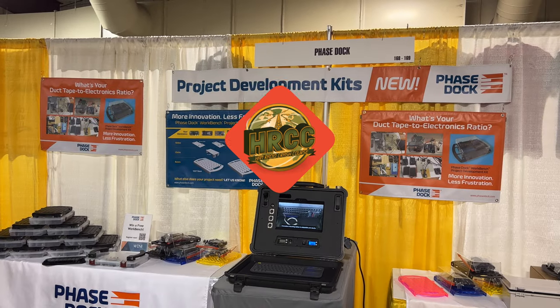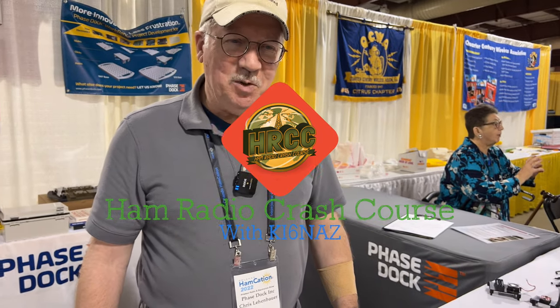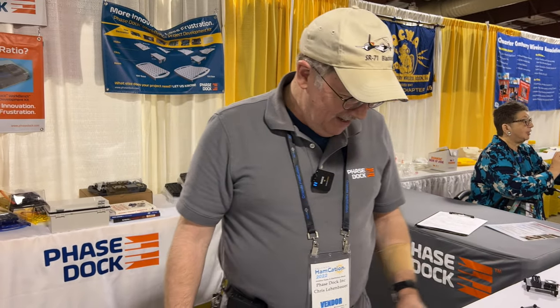How's it going everybody? I'm here at Project Development Kits with Chris Lienbauer. How are you doing? I am great, Josh. Thanks for stopping by. What's going on here?